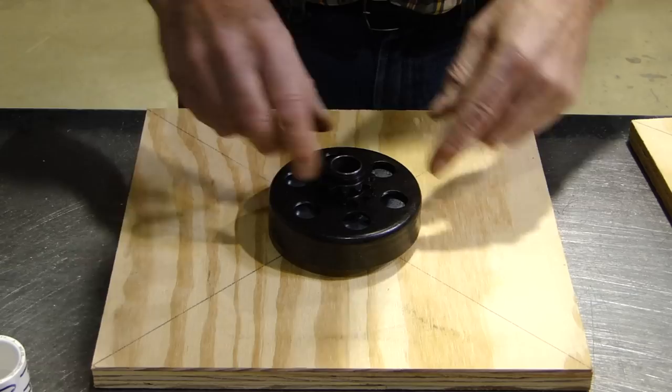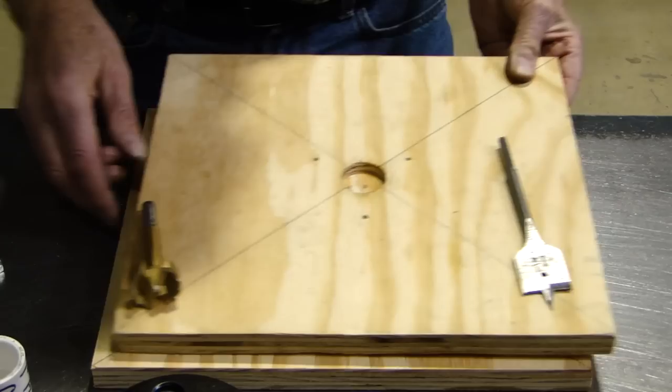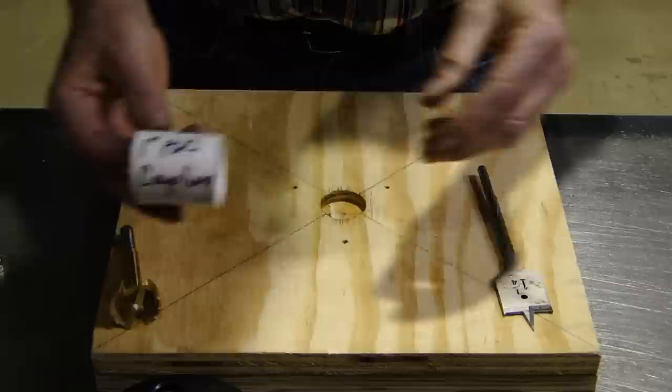What I don't want is the hub to be resting on the piece of wood. I want the hub either to go in the hole that I've drilled or through the nuts. The other thing that you should buy from the store is a one-inch piece of PVC coupling.